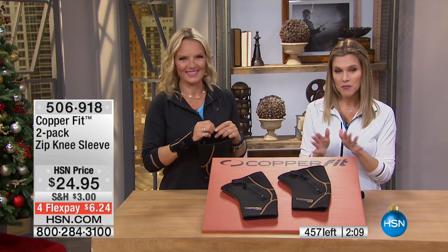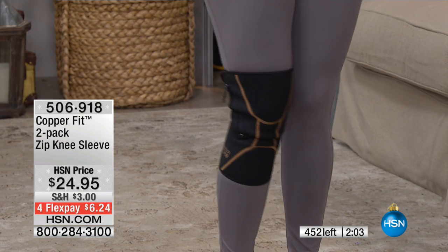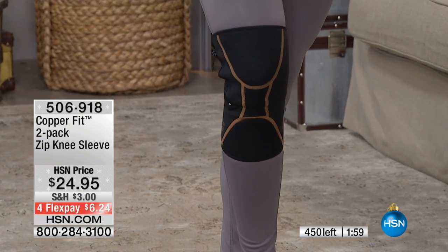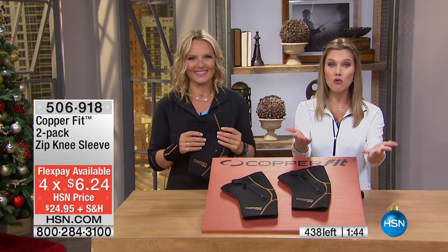We're starting to get short on sizes — we are now officially sold out of extra large. We have small, medium, large, and extra extra large. $6.24, and you're getting a two-pack. So you have one, and you can gift one if you want — this is a great time of year to gift if you know somebody with chronic knee issues. Why not give the gift of comfort and movement?